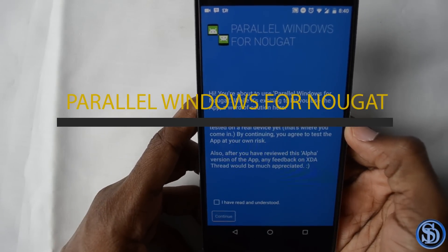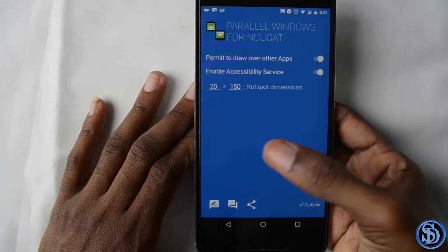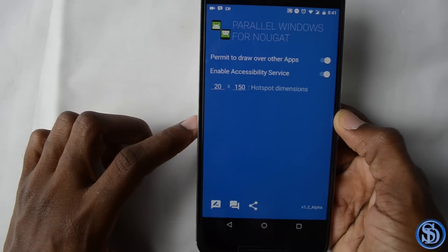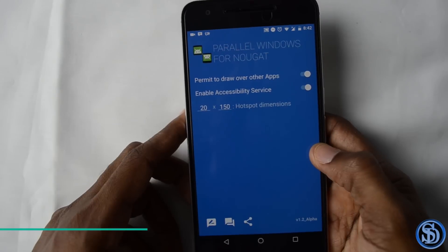Another app I really like is called Parallel Windows for Nougat. Pretty much what this does is enable the multi-window feature on your phone. If your phone doesn't support it natively, you can try downloading this app and it might work. It can also have two windows of the same app open at once.